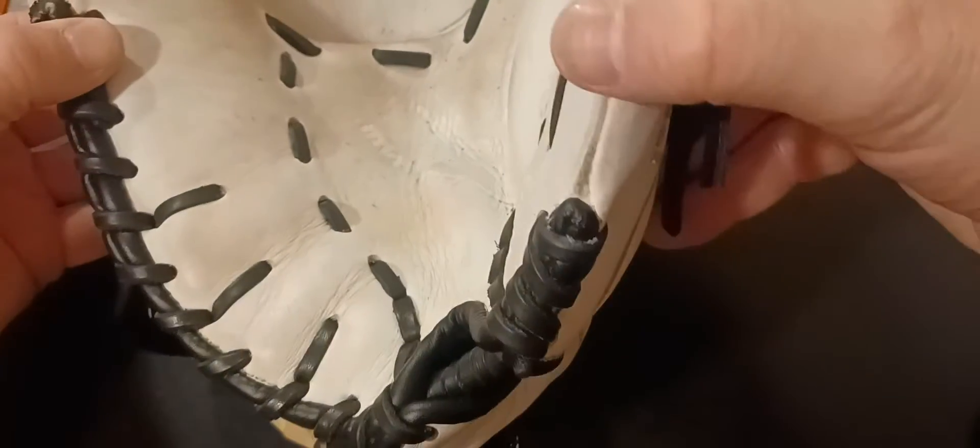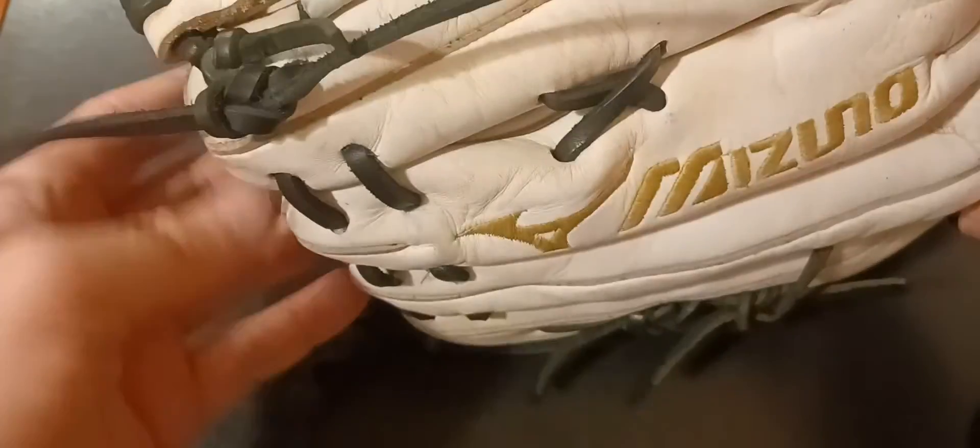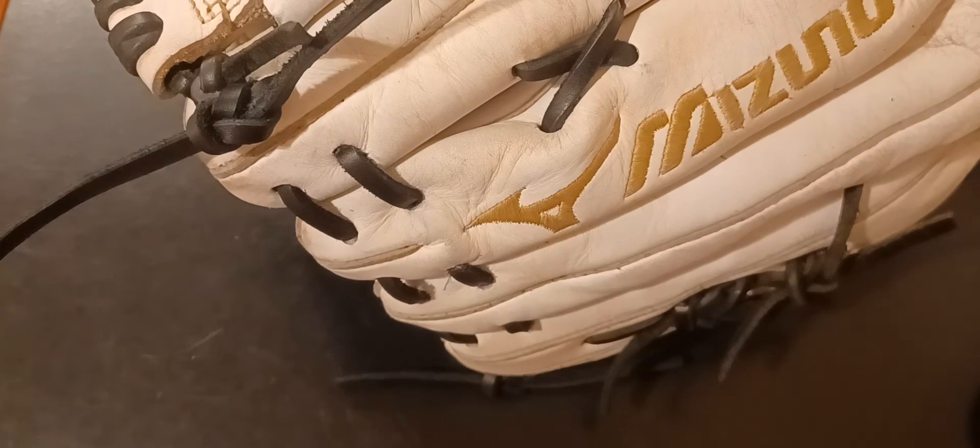If anybody has any questions leave a comment down below. This is Kurt Rice at Kurt Rice Baseball — y'all have a blessed day.